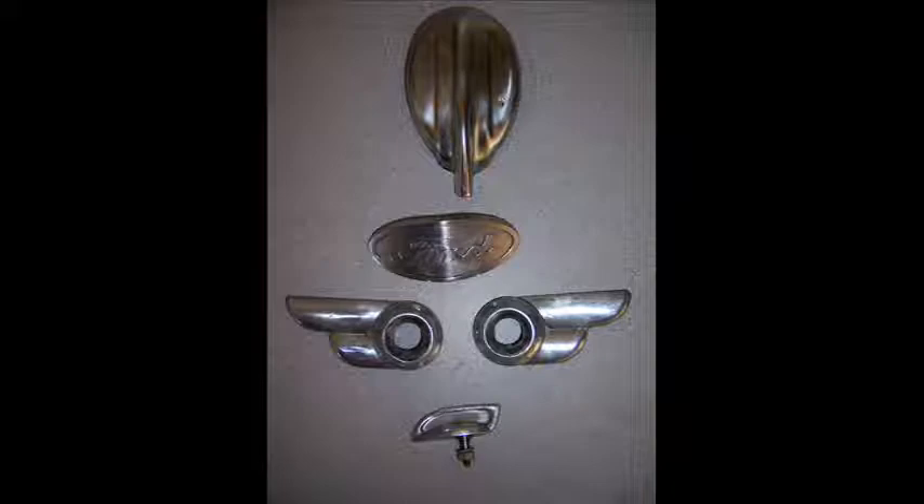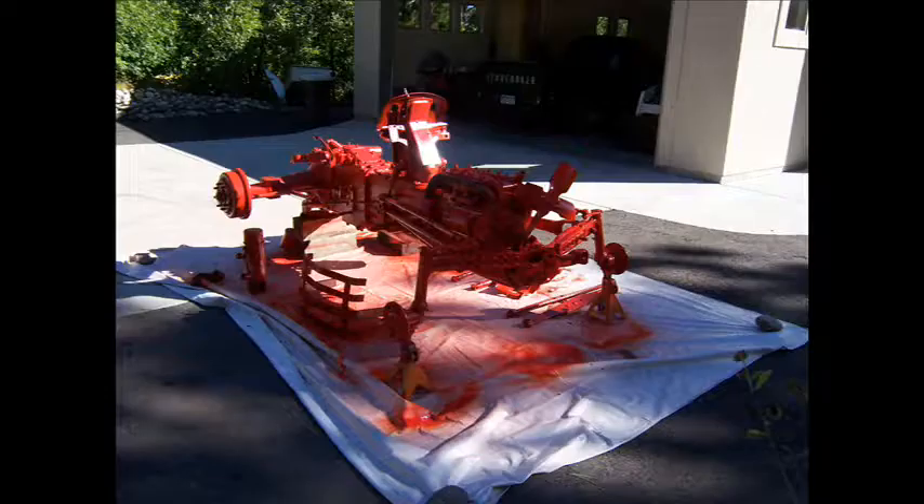All the sheet metal parts, including the light rings — I just took down the metal and polished and clear coated.